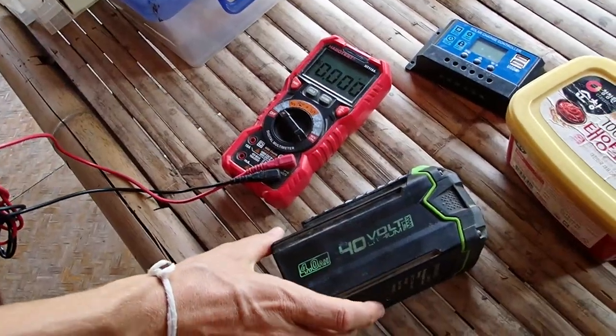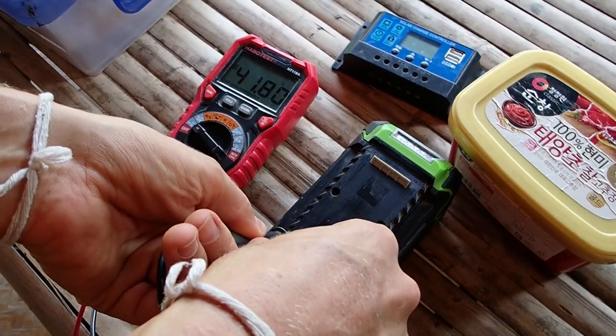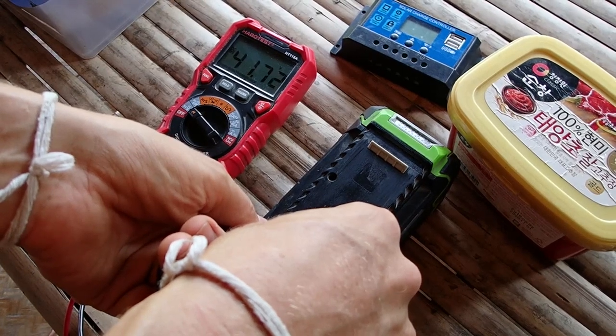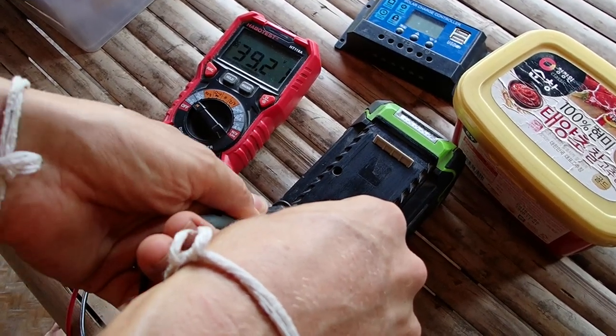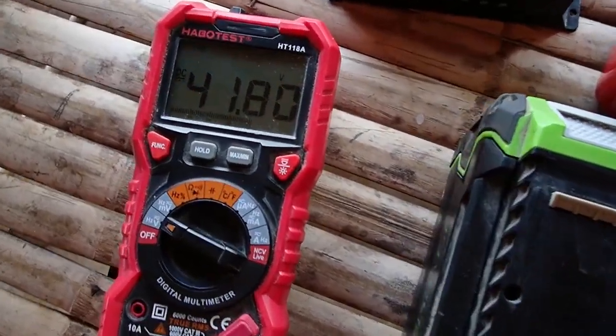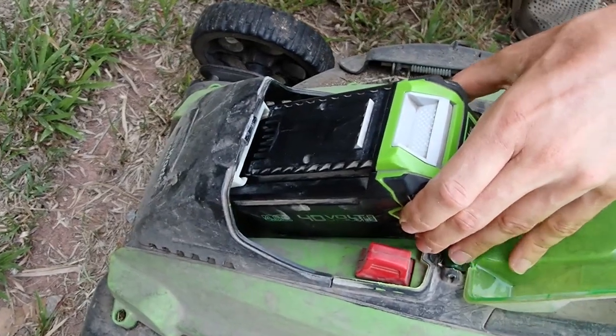Okay, 40 volts — this one is 41.8. Both this one and this one read 41.72. 41.8 is good, so now we're going to test it.